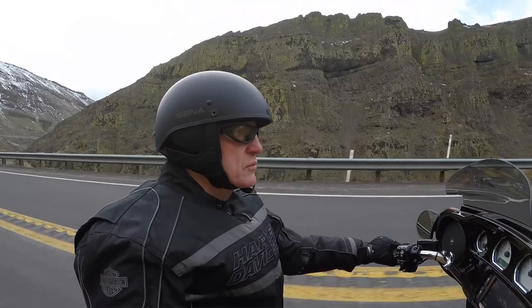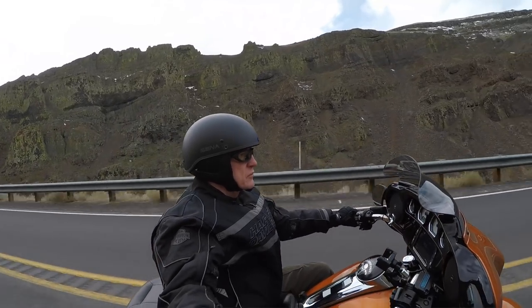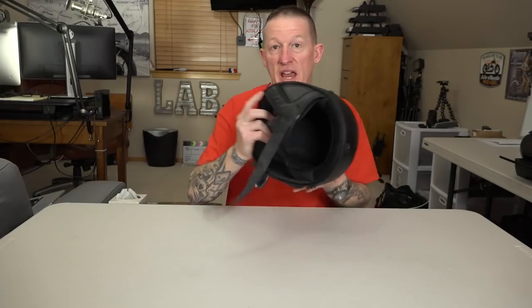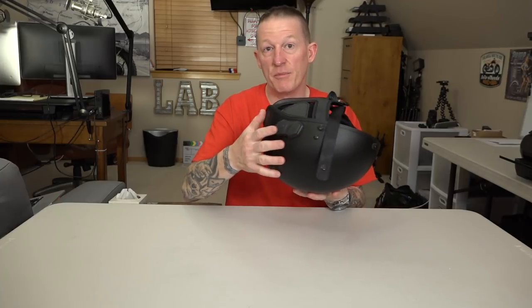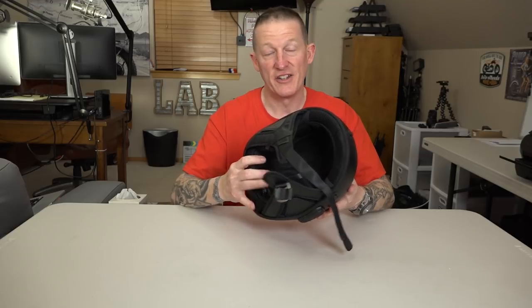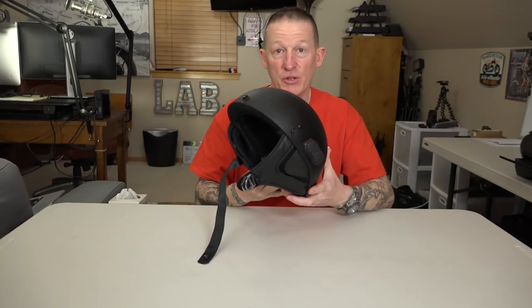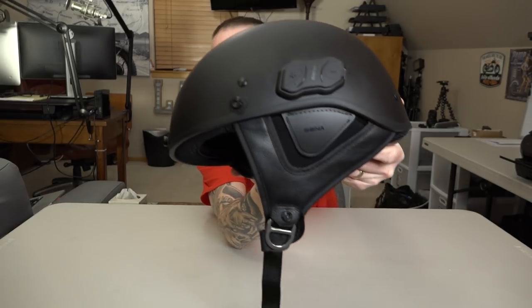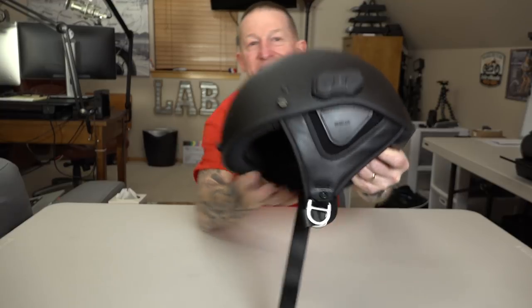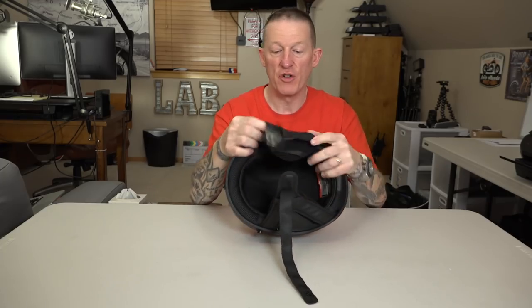One of the things I was surprised about is I was thinking it might be a cheaper helmet just so they could integrate the speakers and Bluetooth system, and kind of go chintzy on the helmet — but they really didn't. This isn't just a good helmet without Bluetooth; it's even better because it has Bluetooth capabilities built in. As you can see, it does have a Bluetooth module — that is a Senna 10R that they integrated right into this helmet. It comes with it, and we've also got speakers in here.